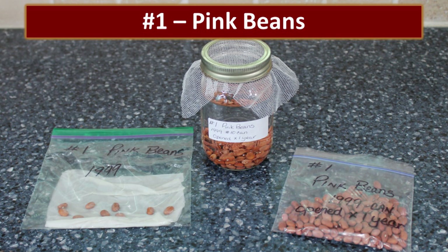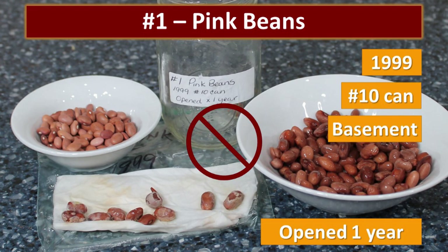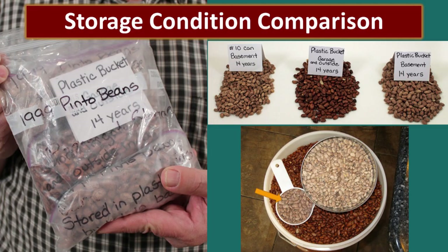The first sample is pink beans from 1999. They were stored in a number 10 can in a basement, then opened and kept in a pantry for one year. There was no germination with these beans at all.